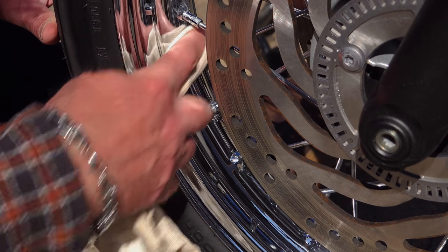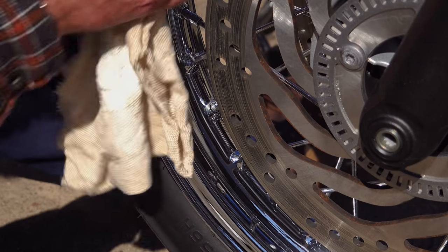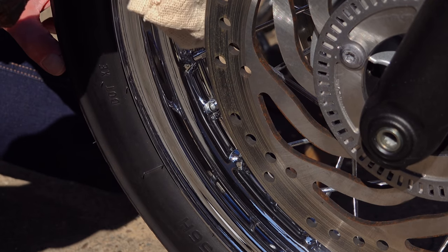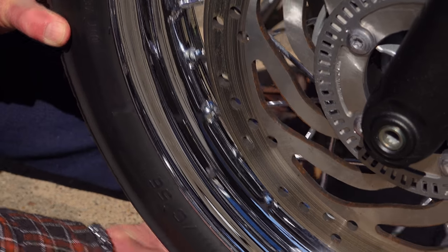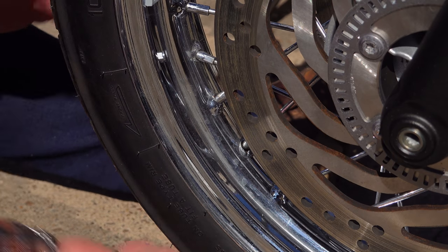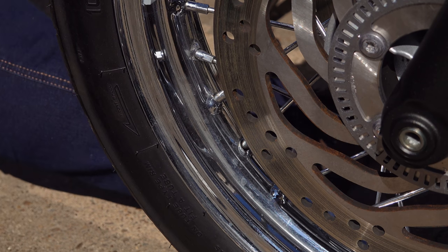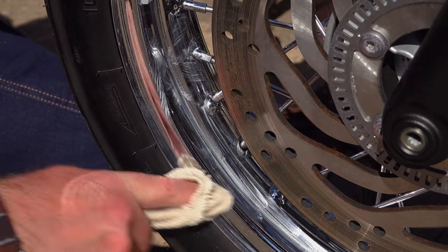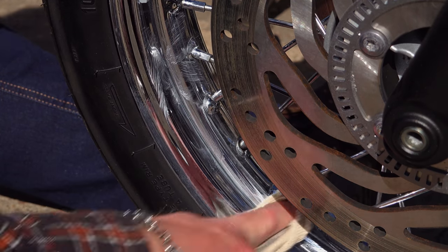The problem with wheels is that they are on the front line — the very first to encounter all the dirt and contaminants the road throws up, and they get more than their fair share. They're also the most difficult and tedious components on the bike to clean, so in many cases they're the first part of the bike to show wear, tear, and corrosion.